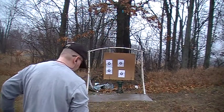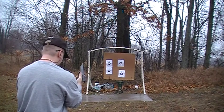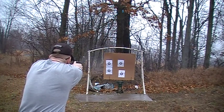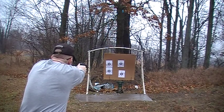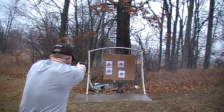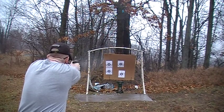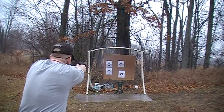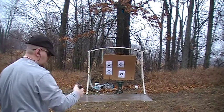Now we're going to go with just the 30-round mag. This actually wears you out pretty good. Clear.